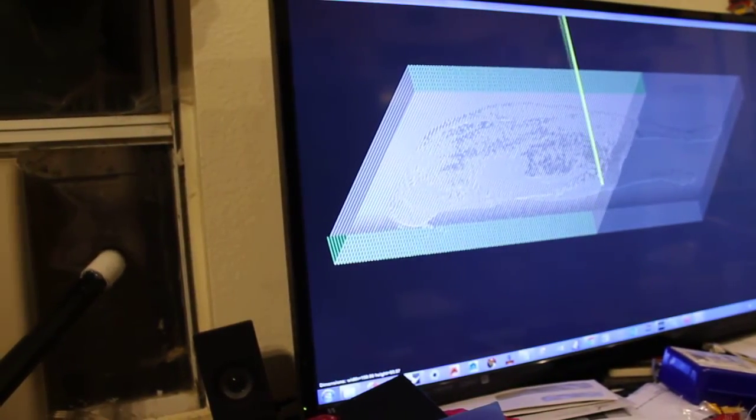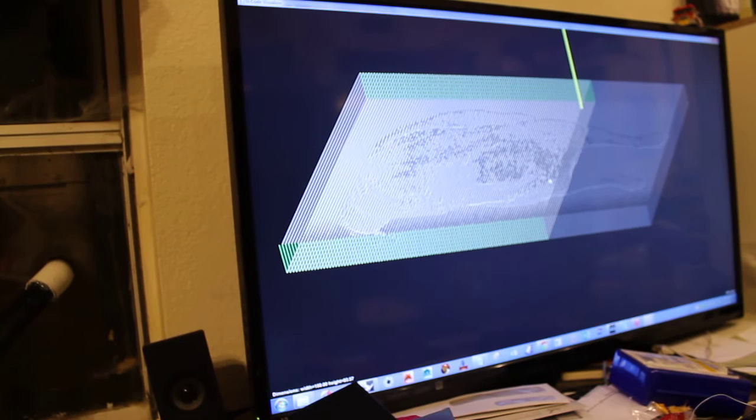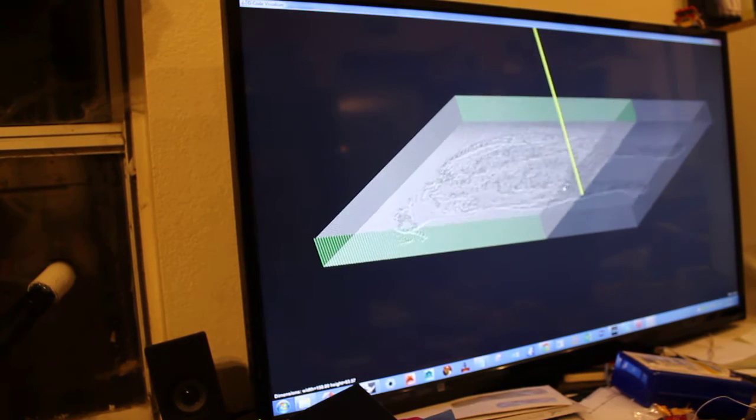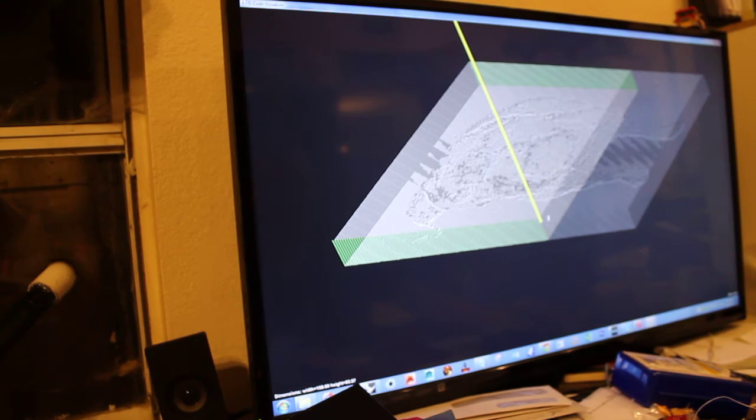So if you can see, that's a visualizer - a visual of the toolpath. It's going to go all the way through, about three-eighths done, something like that.